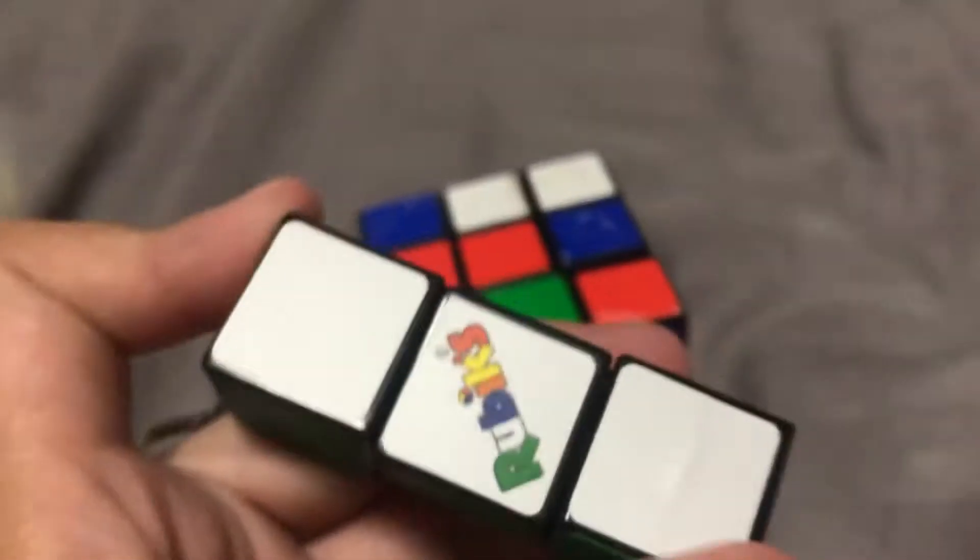Guys, today I have another Rubik's Cube, but it's not this one. This one's already scrambled. Ta-da! It's like a mini three by three. Yeah, it's a keychain Rubik's Cube.